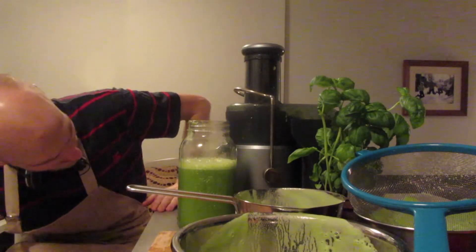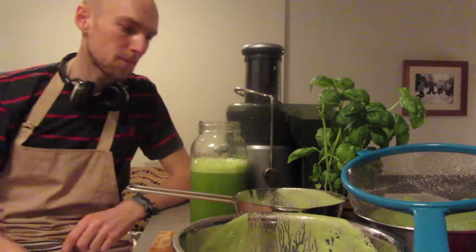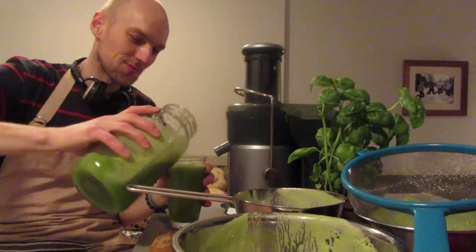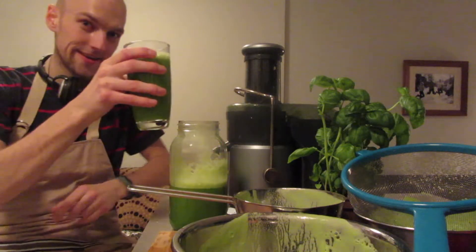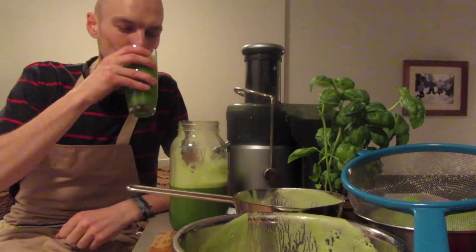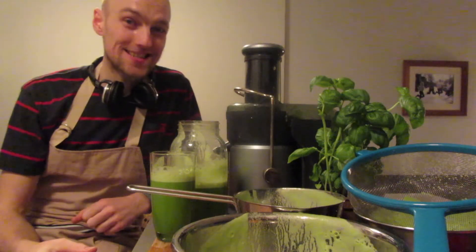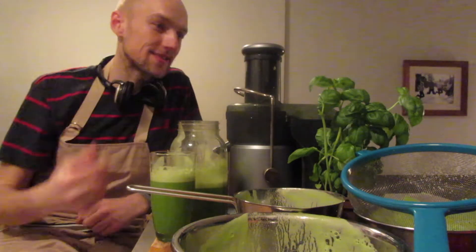How much did that make? 1.3 liters — 44 ounces. That's a pretty good drink for dinner. Cheers for health. Green drinks. That's delicious. That's life. It tastes like life — straight life from the plants. These green plants giving me life, refreshing my blood.